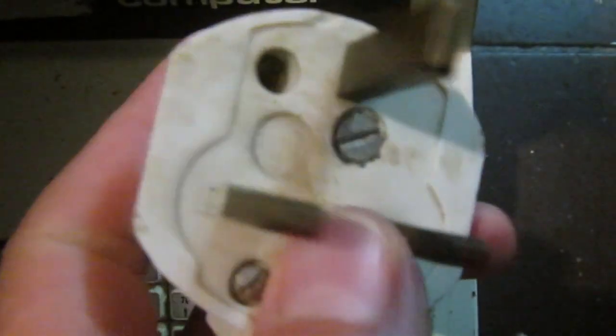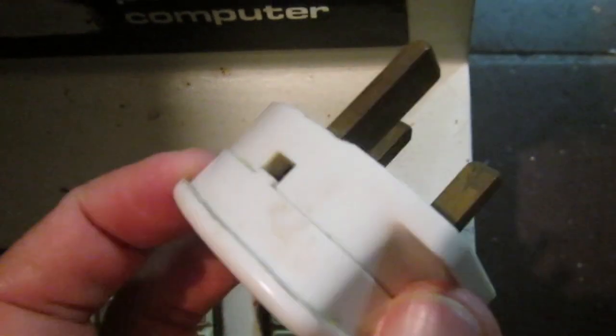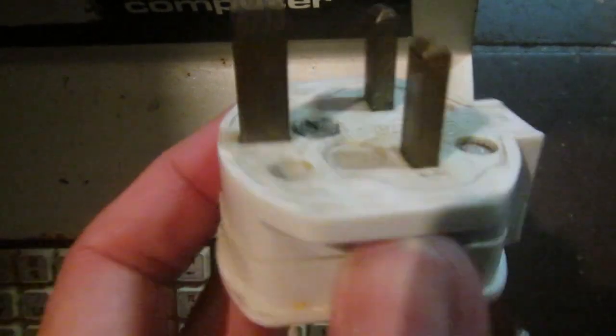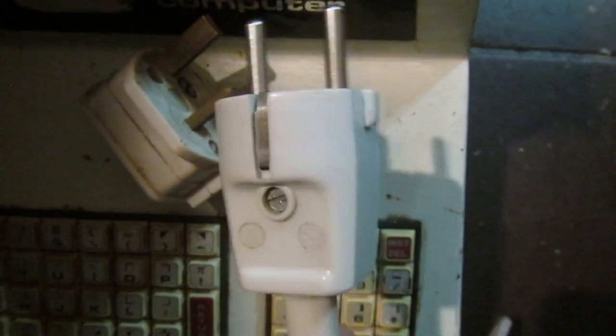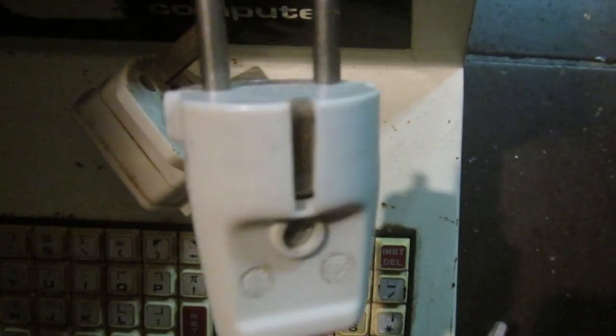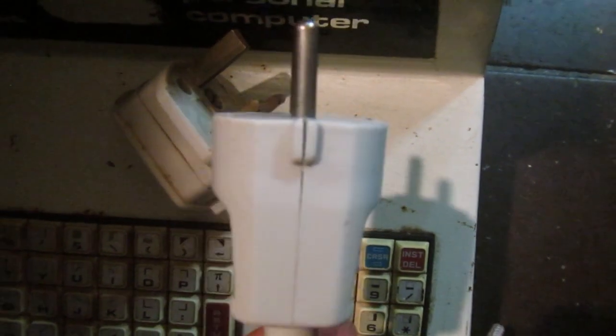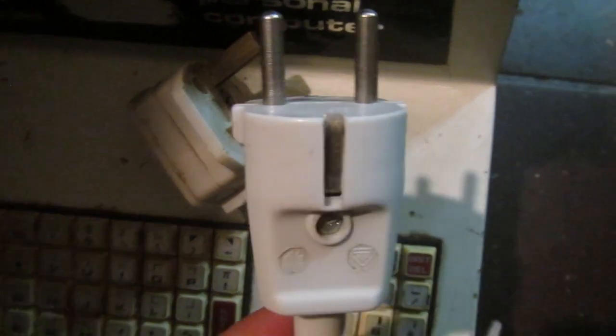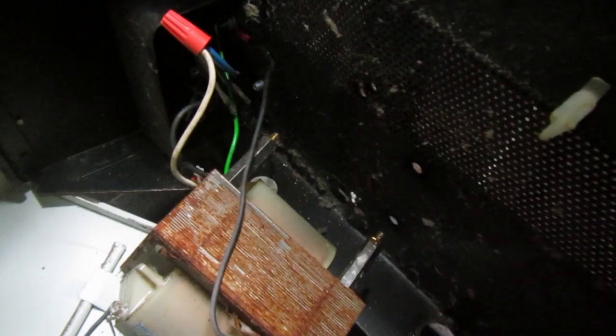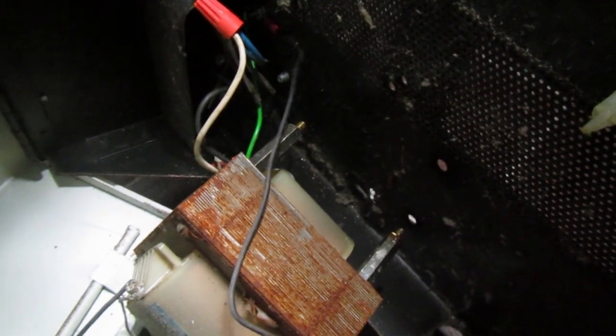I started from the end by replacing this British plug with the most suitable one for the country where I live. That would be the last thing, but I thought I was ready to plug it in whenever I need it. Now it's time to remove all the power supply parts.